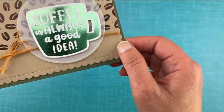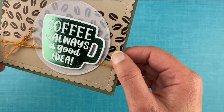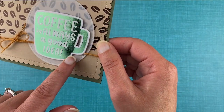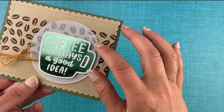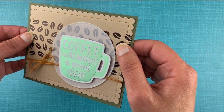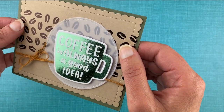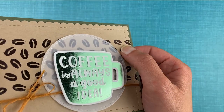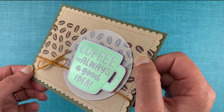For my first card I created this fun shimmery green cup using the hot foil plate, and used the coordinating die to cut it out. Behind it I put a piece of vellum cut out with our circle frames die set. And then behind that we have the coffee beans hot foil. This hot foil isn't quite as shiny — it's more of a matte chocolate color — but it works great. You can even see a little bit of raised texture in there too, like a lot of press effects. It's so pretty.